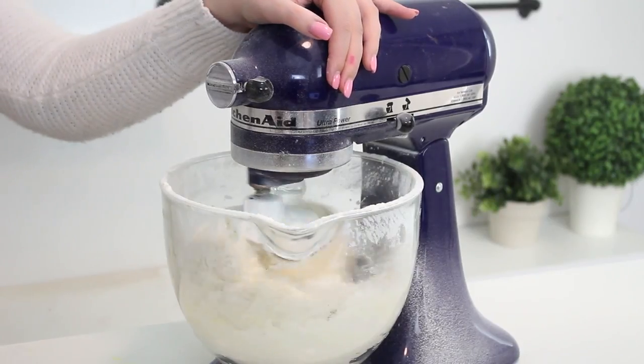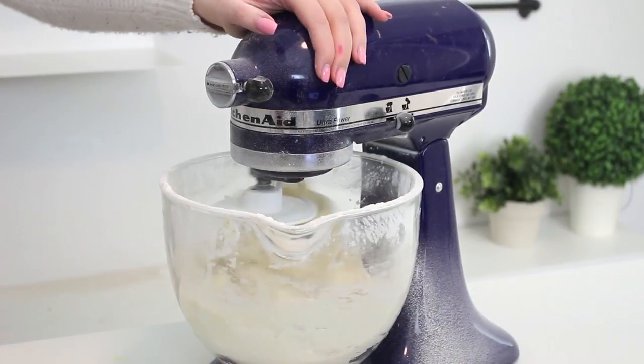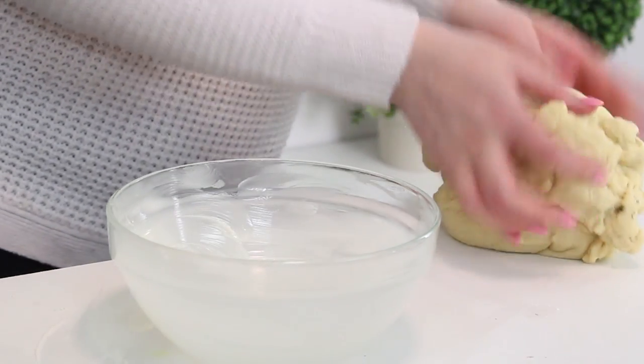Then mix on medium speed for about eight minutes for the dough to knead together and for the gluten to develop. Or you could also do this stage by hand — just knead it on your counter. It's totally optional. I love the KitchenAid because it's so handy, basically hands free. Totally up to you. Knead until it's smooth and elastic.